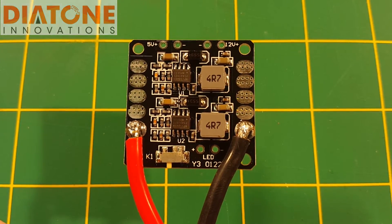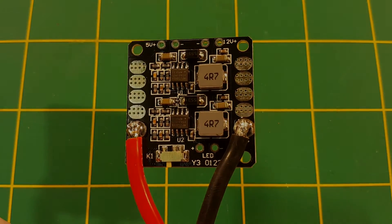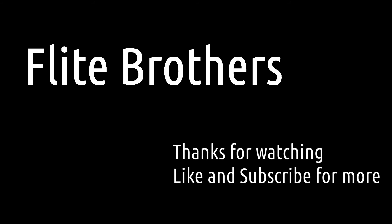So there you go, that's my quick review of the Diatone V6 PDB. Check out my other reviews on our channel and our flight videos, and be sure to like and subscribe. We really appreciate you watching our channel — thank you and we'll see you next time.